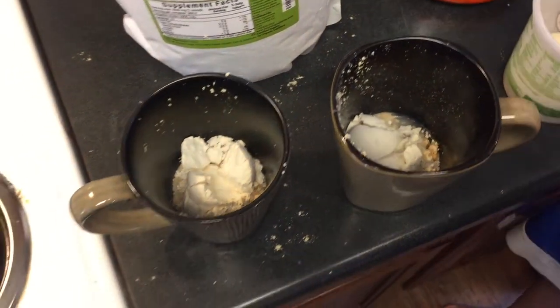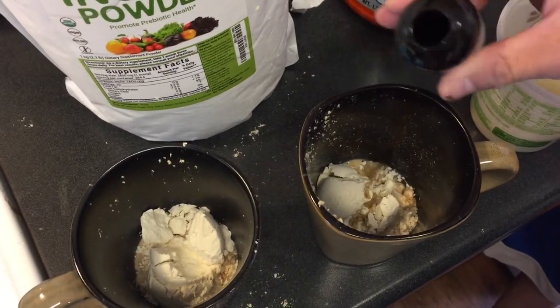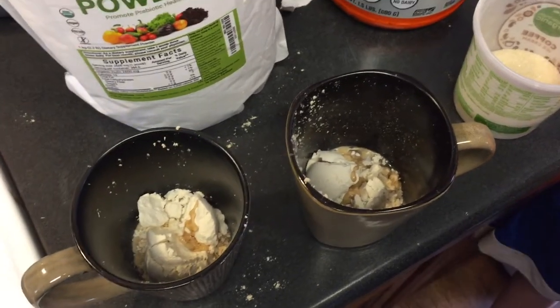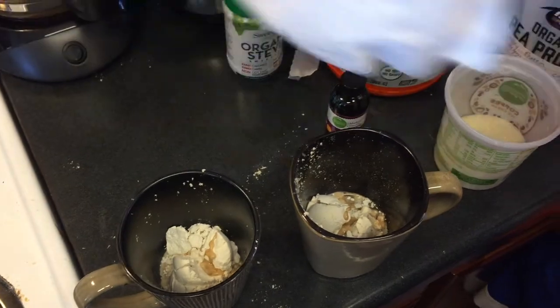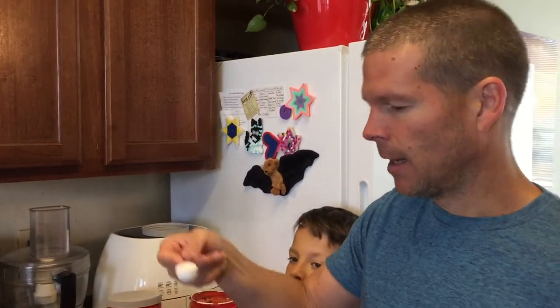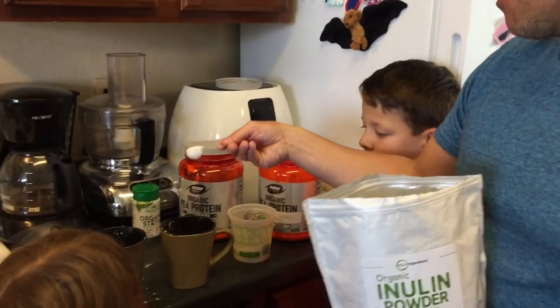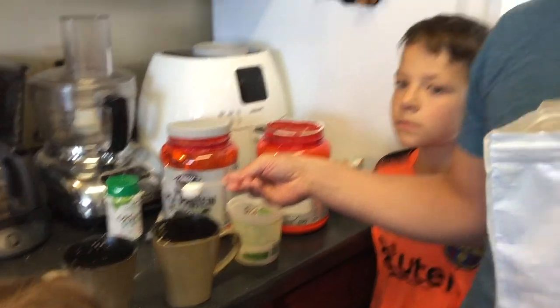Next I'm just going to add just a tiny bit of vanilla — that was more than I even wanted to add, but not even a teaspoon, just a tiny bit. Now we're going to add the inulin fiber just to this one glass and we're going to see if it emulsifies it well and if it tastes better. The serving comes with a scoop like this — it's probably close to a teaspoon.